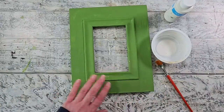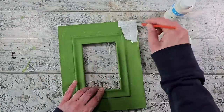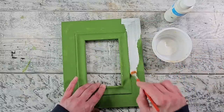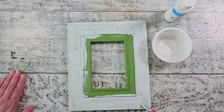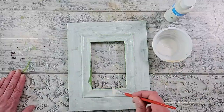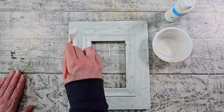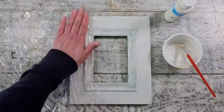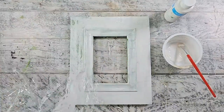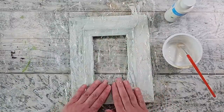I set that aside because I'll be using it in a bit. Now I'm going over the entire piece with my white paint, working quite quickly because I want to create a texture using a technique I haven't used in a really long time — adding plastic wrap to the surface of your wet paint and then pulling it up. You can see how much texture is left behind.